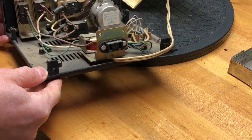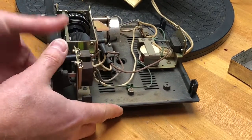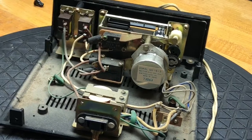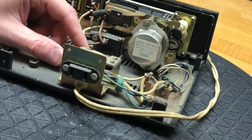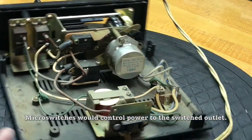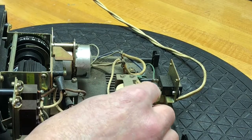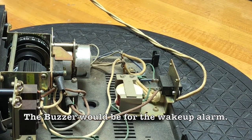Interesting mechanism and lots of dust. But this gives a pretty good idea of how this thing works. A clock mechanism with a couple of micro-switches. And at the back — that's not a relay. That's a buzzer: just a coil and an armature, but no contacts.